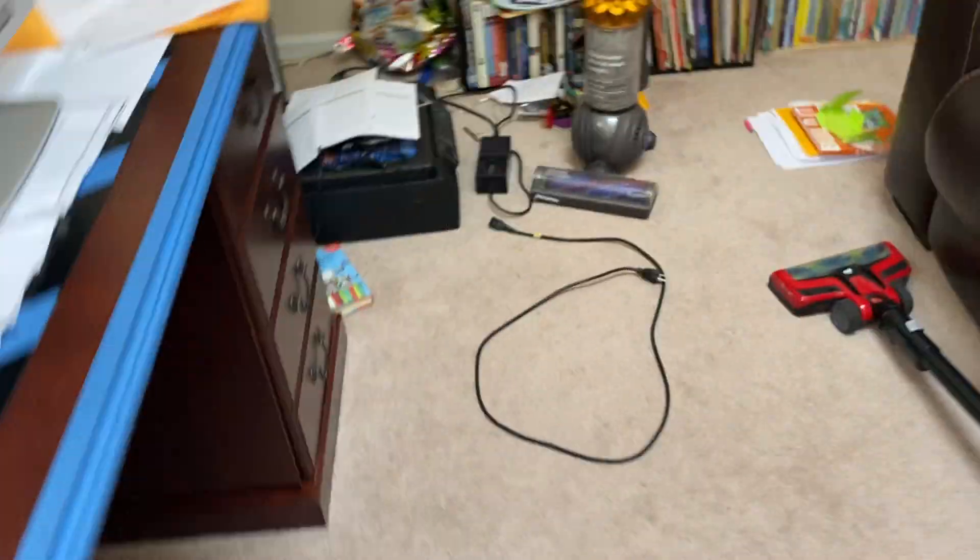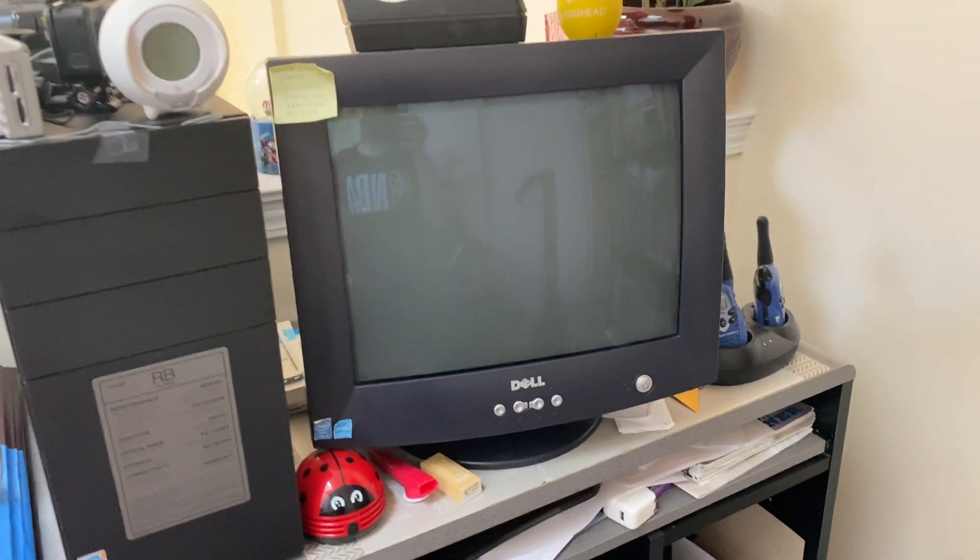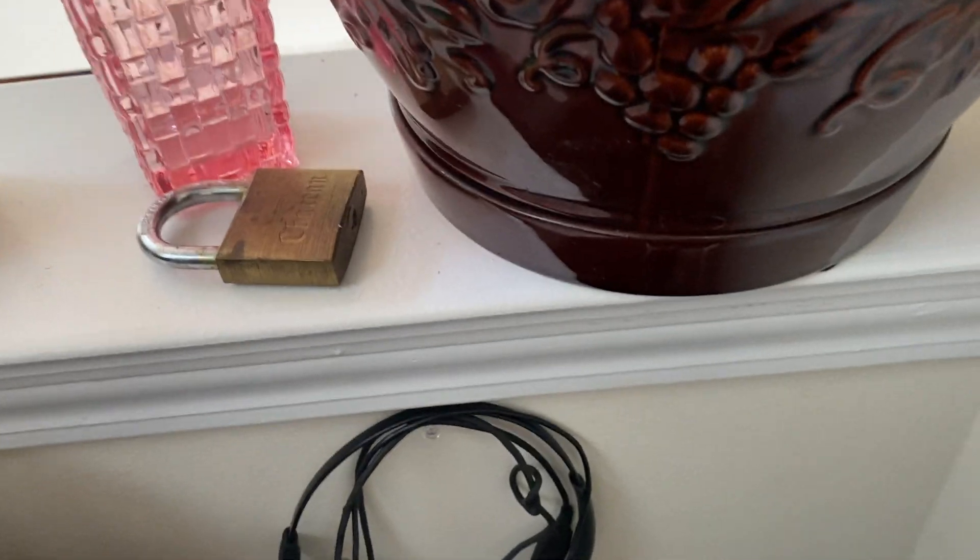You know what it smells like? It smells like another Dell video. What's up everyone, Electronic Search here, back on another video. In today's video we got this Dell CRT monitor from 2001.